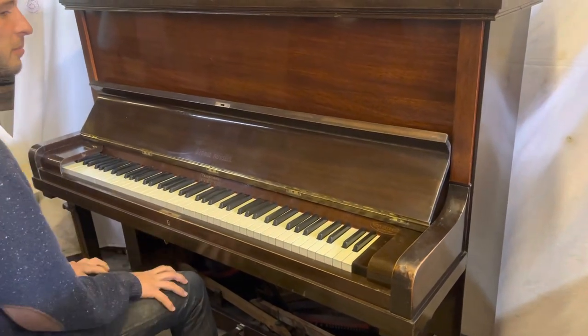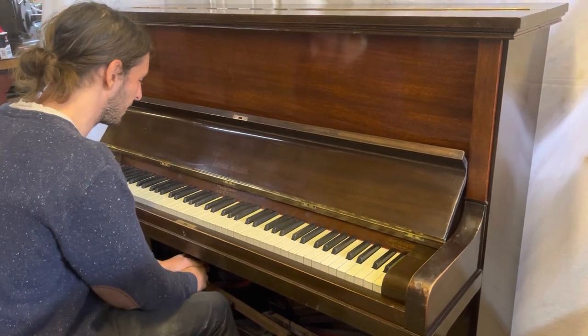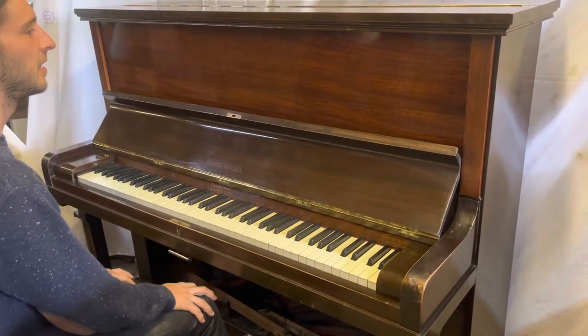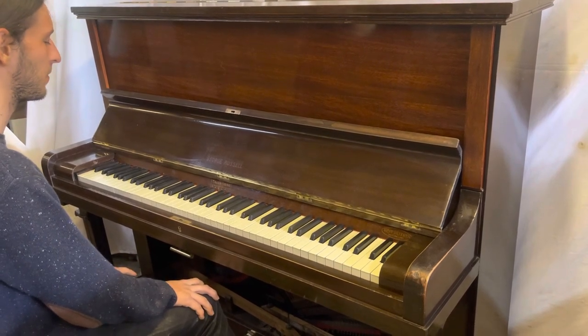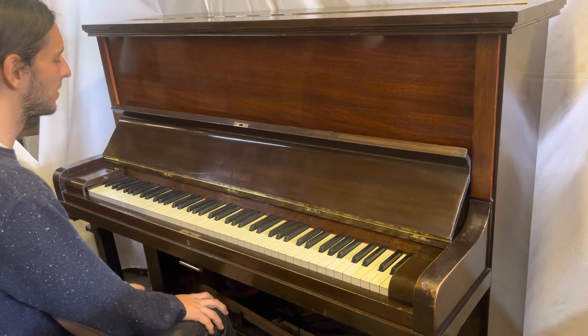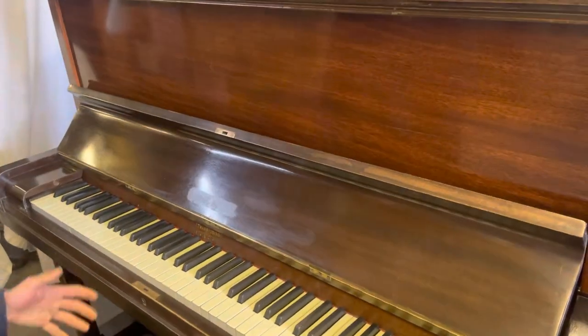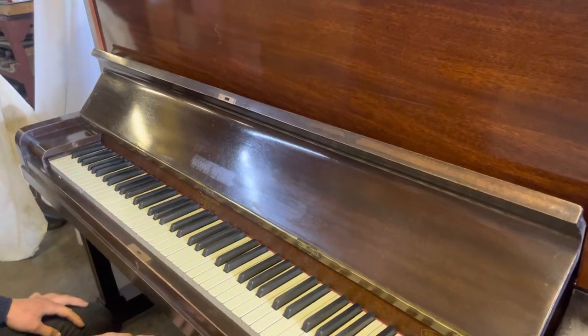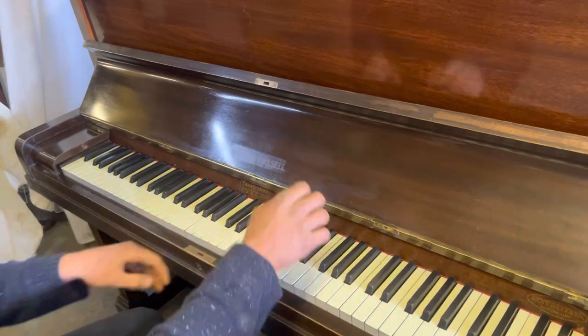Irving Berlin famously had one of these because, despite being a good composer, he could only play in a few keys — C, F and G probably, and the white notes, maybe a couple of flats. To suit the vocal range of a singer, you could just shift the key around and wouldn't have to learn it in all these different keys. So it's very useful for a composer, a songwriter.